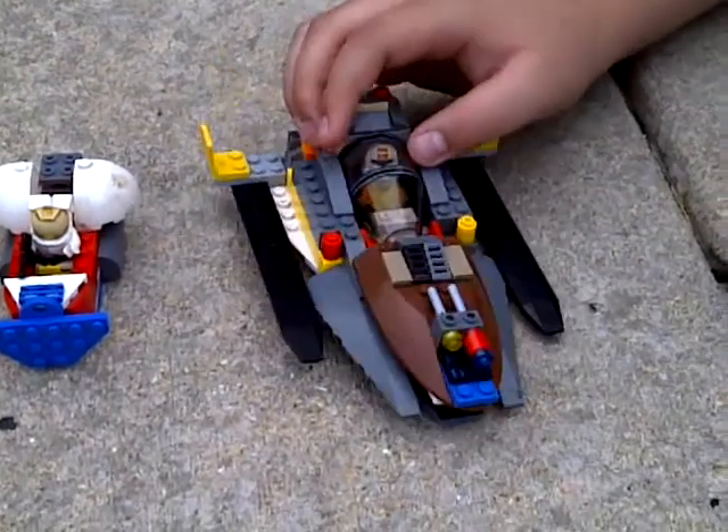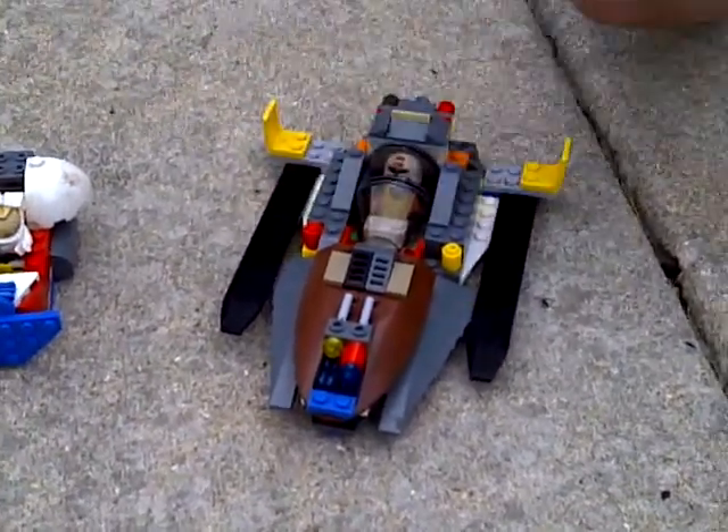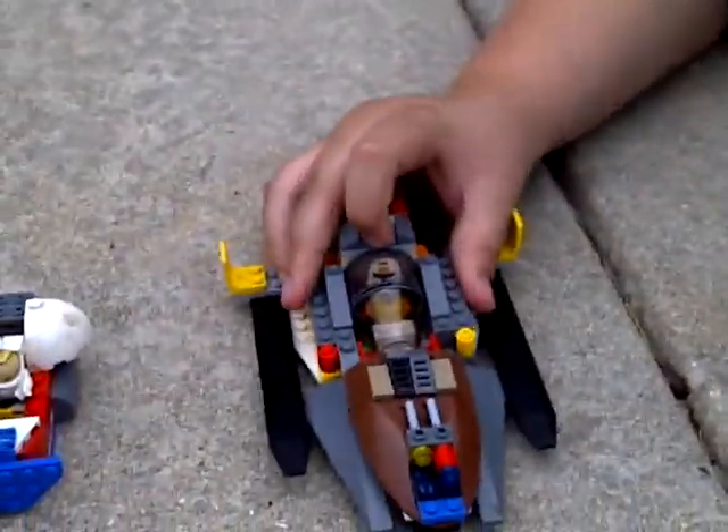Alright, we're gonna do a review on custom builds. Steven and I — I'm his friend — are going to help you with custom builds. This is one of my custom builds.